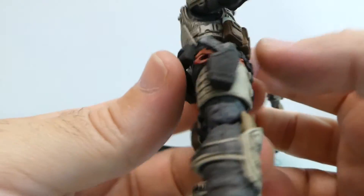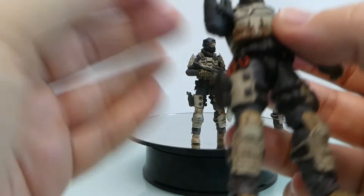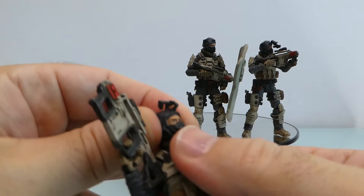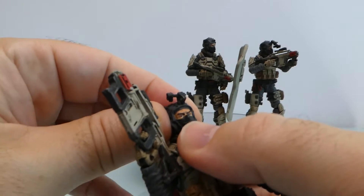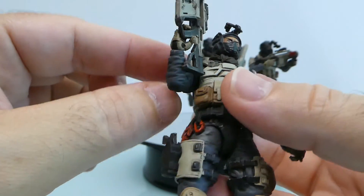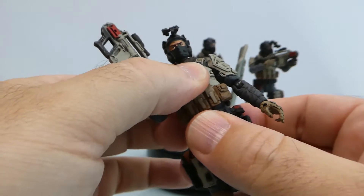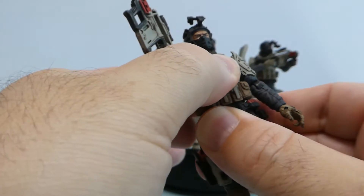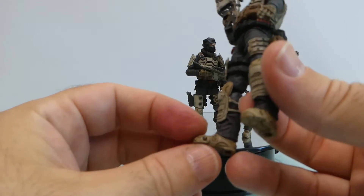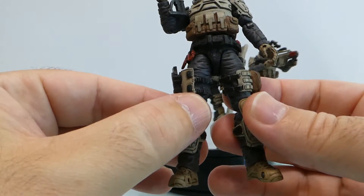The vest is very cool. Articulation-wise it's the usual — you have the dual hinge at the chest, a neck ball joint, and then another ball joint for the head. You have the scarf, the usual elbow and shoulder articulation, and swivel at the hands. At the waist and upper torso area you have swivel joints, and the thighs are swivel with dual hinges. The feet also articulate including at the tips.